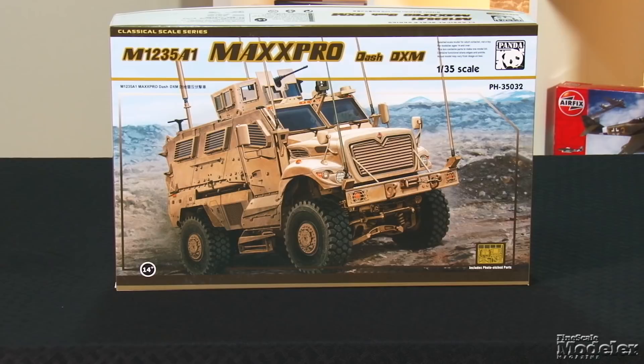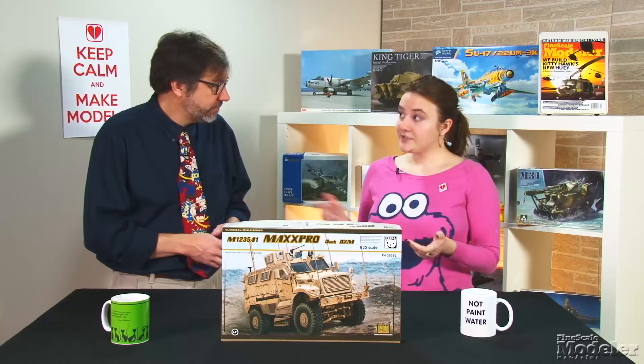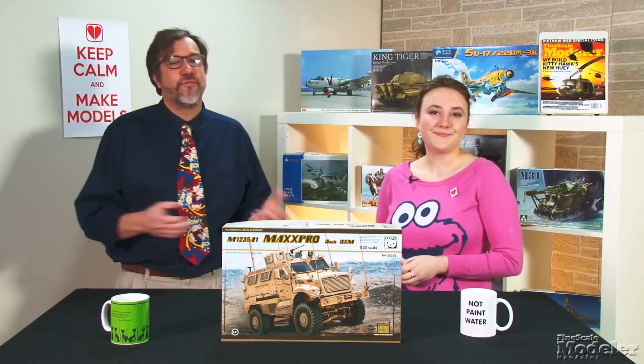Let's get started with Panda Hobby's 1/35th scale M1235A1. Built by Navistar Defense and known also as the MaxPro Dash, it's a lighter, smaller version of the company's original MRAPs. For improved mobility, the original Dash was fitted with the DXM independent suspension.